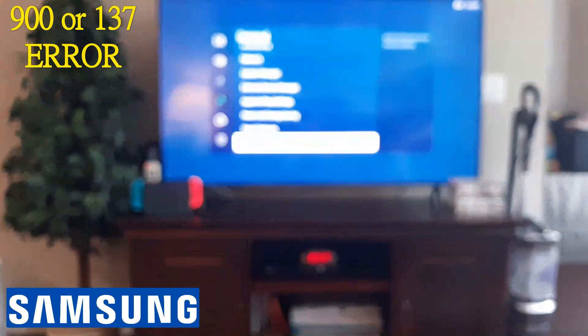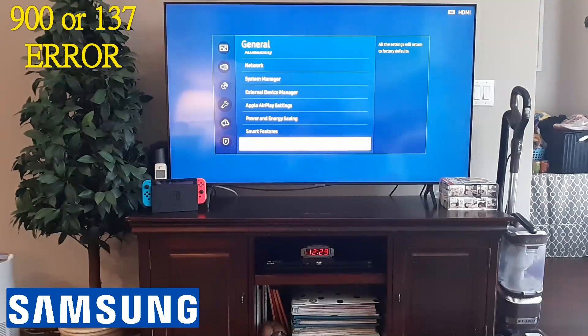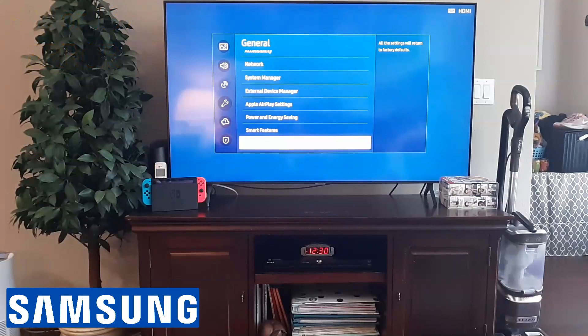Go to General, scroll all the way down, and click Reset. All settings will return to factory defaults — do that as a last resort. After that, it should fix your problem. If not, and if you're using Wi-Fi, try connecting your router directly to your TV using an ethernet cable. If the TV works over ethernet, then the issue is your Wi-Fi router specifically, not the router itself. In that case, you'd just need to replace the Wi-Fi router and you should be good to go.